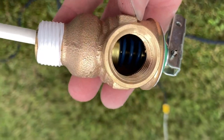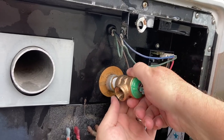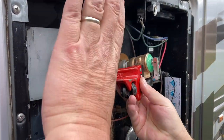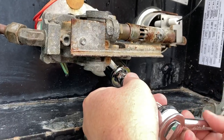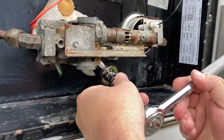With the threads cleaned up we're going to go ahead and install our new pressure relief valve. We'll hand tighten it first to make sure the threads aren't crossed, and then tighten it down with our wrench. Then we're going to reinstall the drain plug — again hand tightening first to make sure it's not cross threaded, and then snugging it up with our 15/16 inch socket.